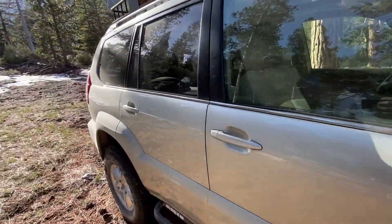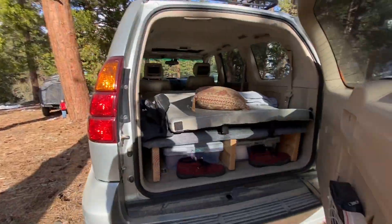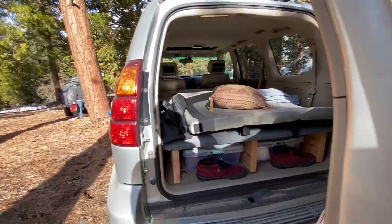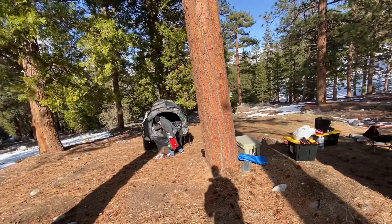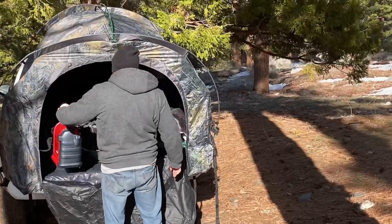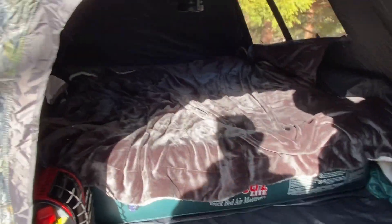You guys are familiar with this one by now, but we got the sleeping platform ready to go — this is awesome. John on the other hand, Mr. Truck Man, got his bougie setup with that propane heater. Not sure if the heat is going to work, and an air mattress and a tent.